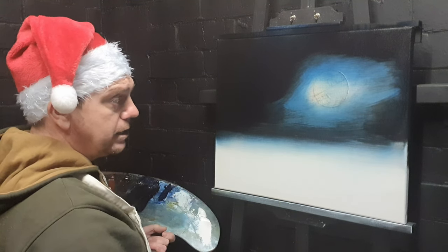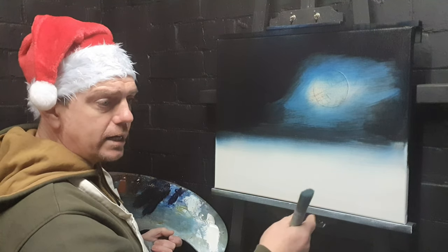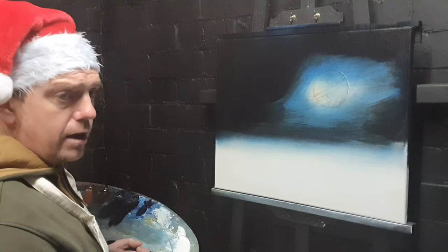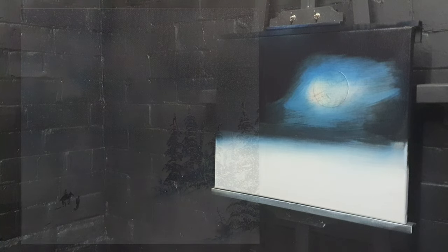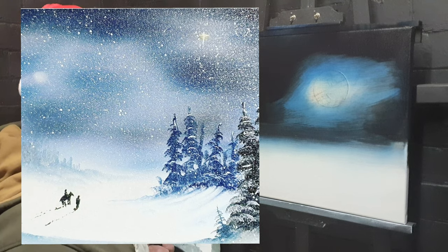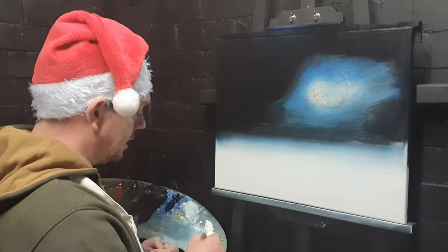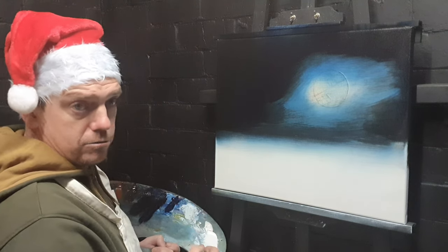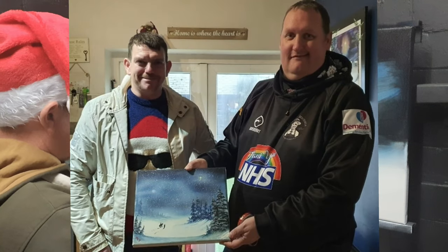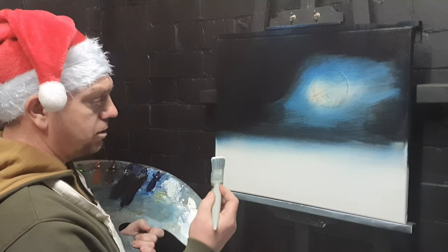The painting we're going to do is called 'On Our Way to Bethlehem.' I painted it last year and it did quite well — I put a little photograph up on screen. I sold it pretty much straight away to a mate of mine called Danny, who has a YouTube channel called Break My Takeaway. So we're going to paint this now.